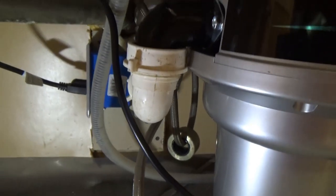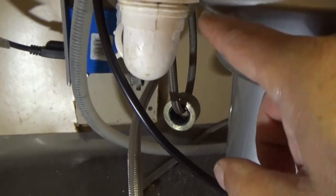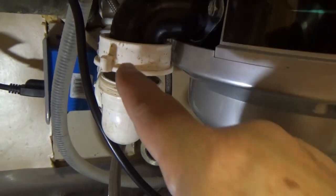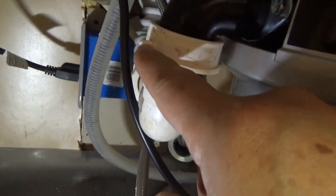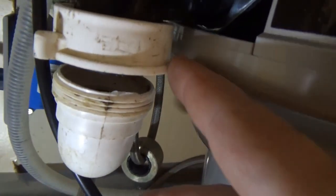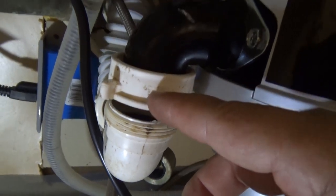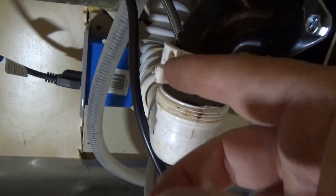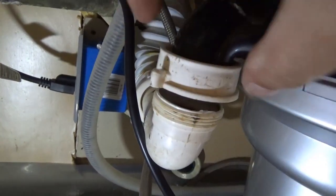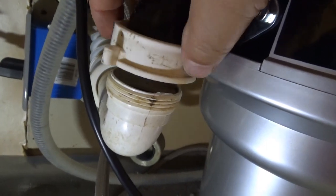We're running into a little trouble — this elbow isn't long enough to clear the side, so when I try to tighten it the little ear is hitting against here and I can't tighten it. So either I go buy a longer elbow, or I'm just gonna cut the two plastic ears off and use pliers to tighten it.